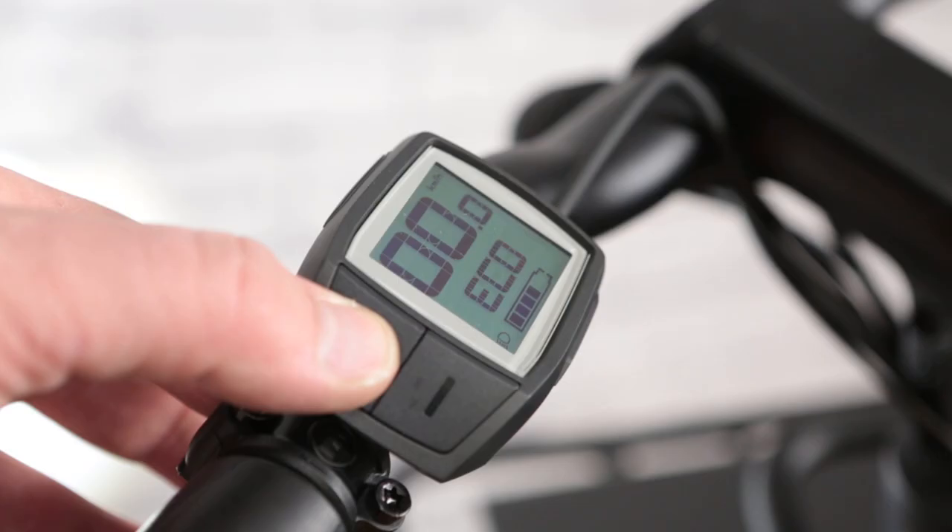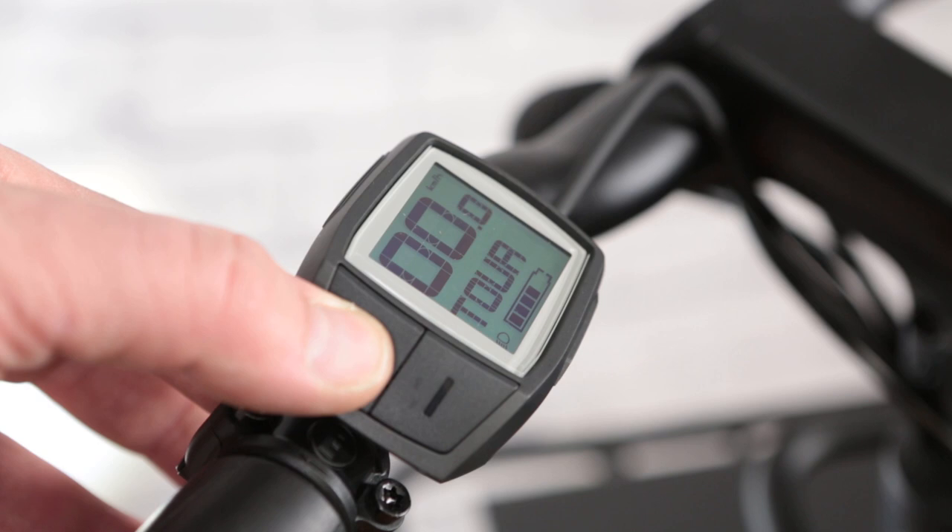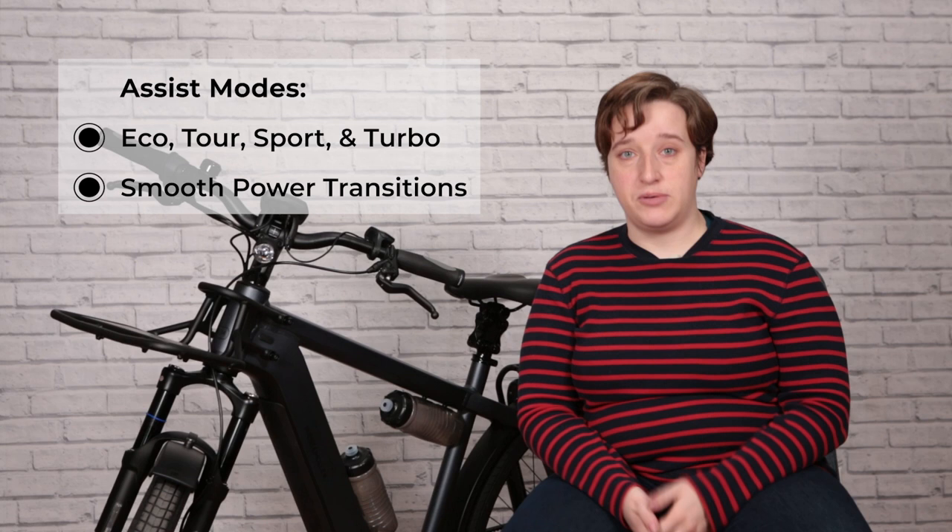It delivers up to 400% support, meaning that for every pedal stroke you put in, you'll get four back in return from the motor. It has four settings — Eco, Sport, Tour, and Turbo — and the motor will assist you up to 32 kilometers an hour. Unlike other motors on the market, Bosch smoothly adds power when you need it and drops back into the background when you don't.